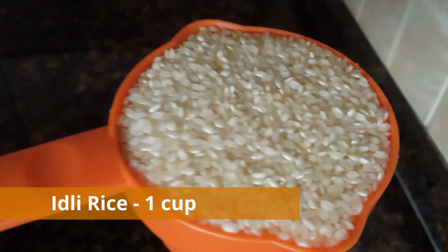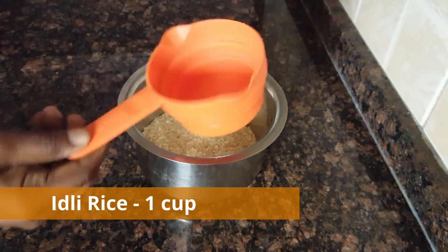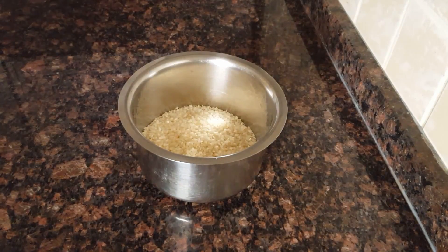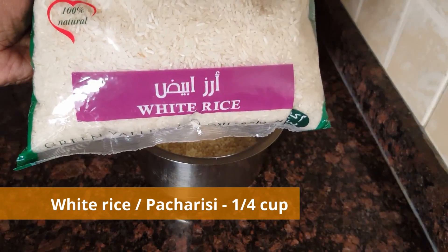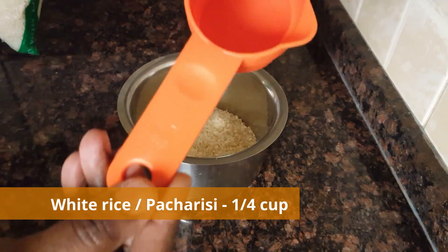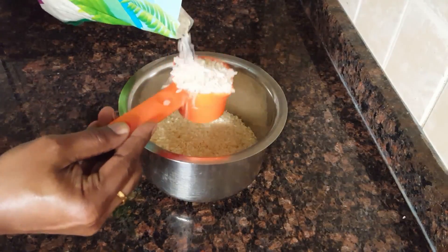This is the first cup of rice. So let's put it into a cup. With a cup of rice, we are done with white rice. It's made with a cup of rice and a cup of rice.